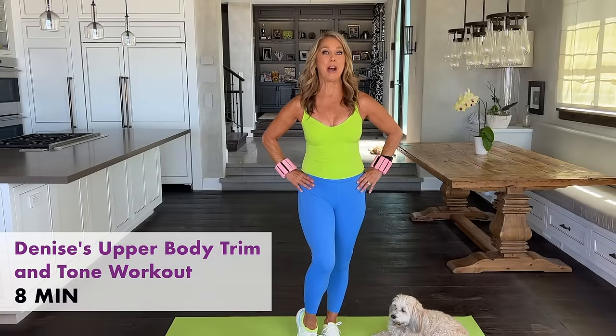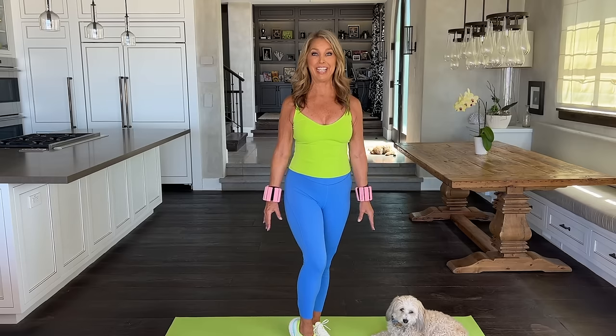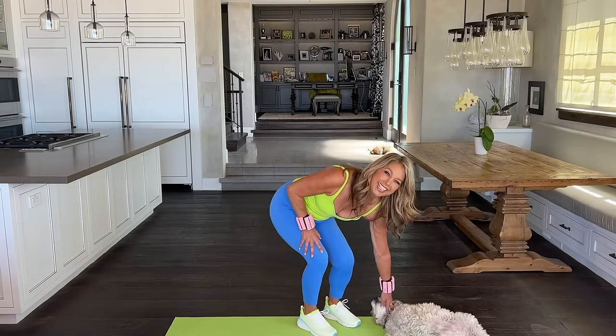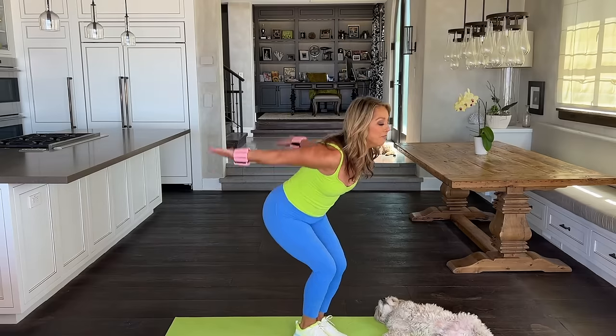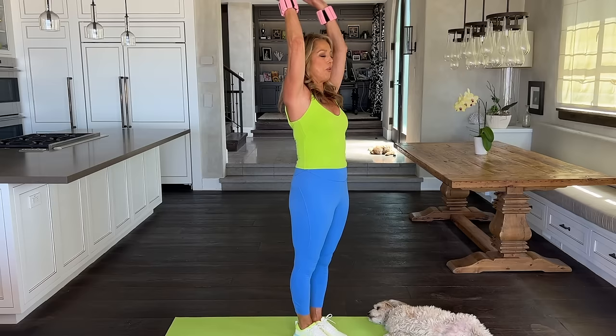Welcome to your eight-minute upper body trim and tone! Are you ready to get strong and fit in your arms, chest, shoulders, and upper back? Today I'm wearing wrist weights — I love these because you really feel it. If you have wrist weights, put them on; if you have hand weights, grab them. Let's begin with a nice deep breath. Inhale and exhale — warming up. One more, and relax.